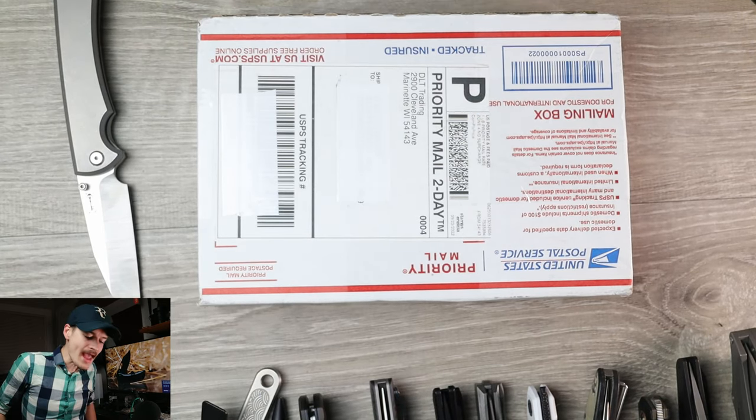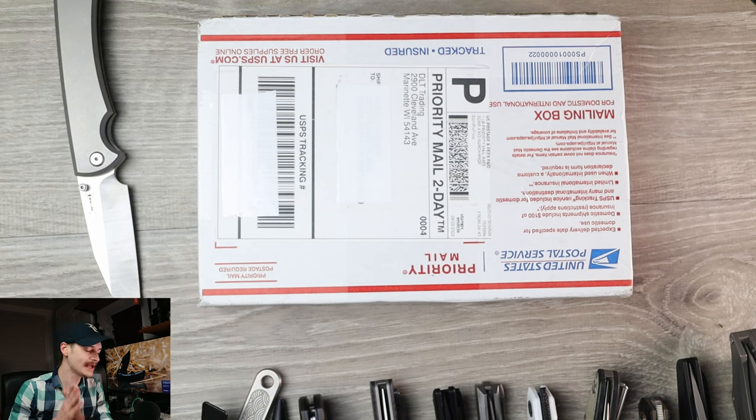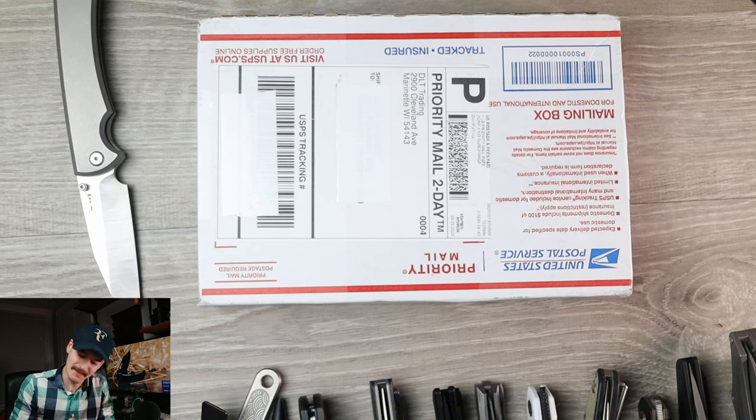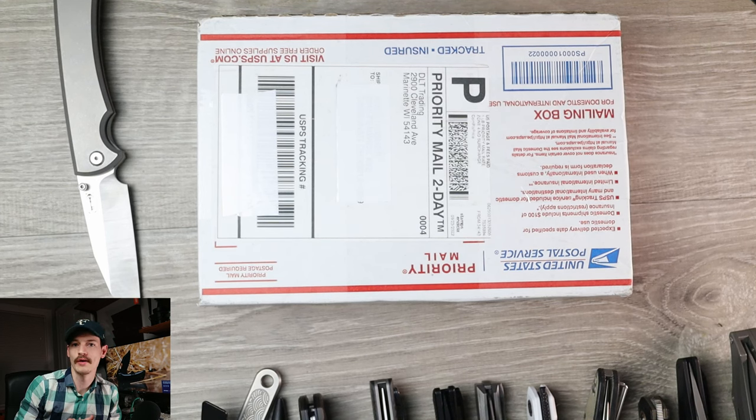This comes to me by way of DLT Trading Company once again. I did buy this with my own money — this is a true unbiased first impressions video, something you will not find anywhere else on the internet. No one's ever done this before; this is brand new territory that we're marching into.